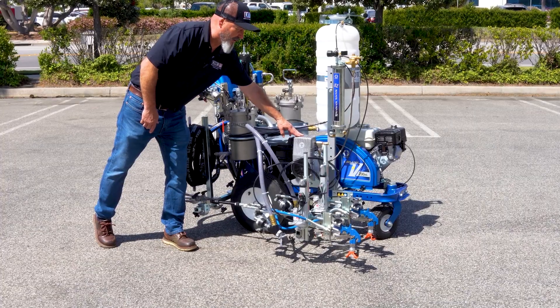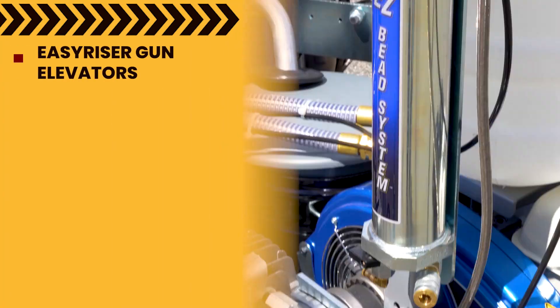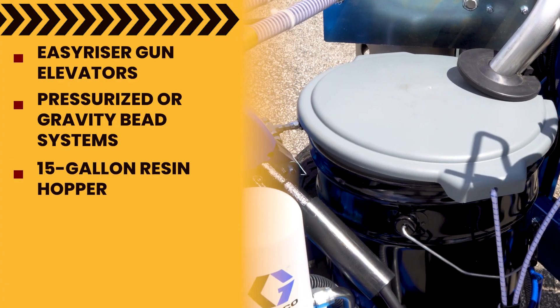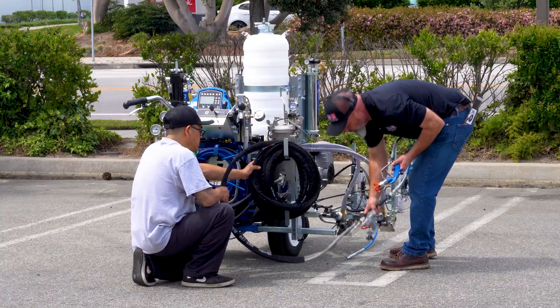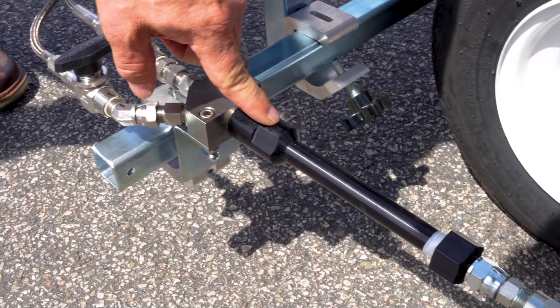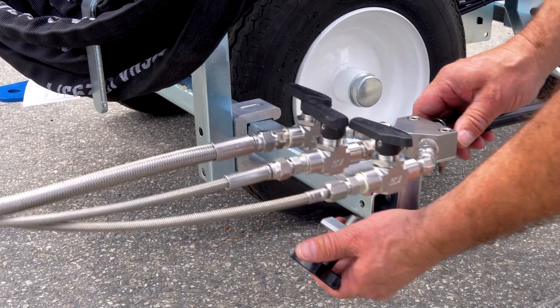Customize your workflow with available upgrades like EasyRiser gun elevators, pressurized or gravity bead systems, a 15-gallon resin hopper, extended legend gun, laser guides, or self-propulsion kit. With long-reach 35-foot gun hoses and a disposable static mixer, every detail has been thought through to make your job easier.